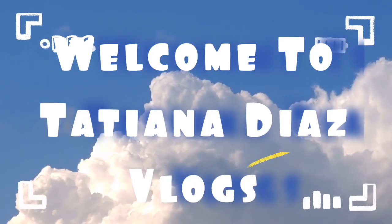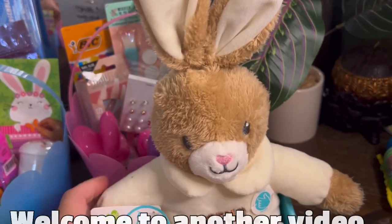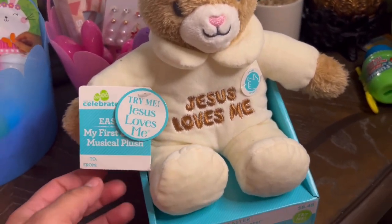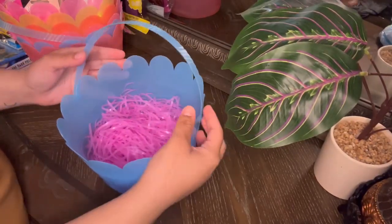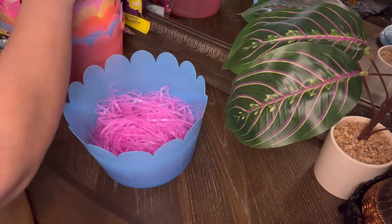Hey guys, welcome back to another video, another vlog. Today I'm going to show you guys how to do an Easter basket at home.